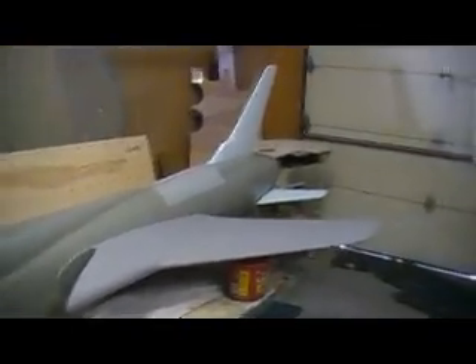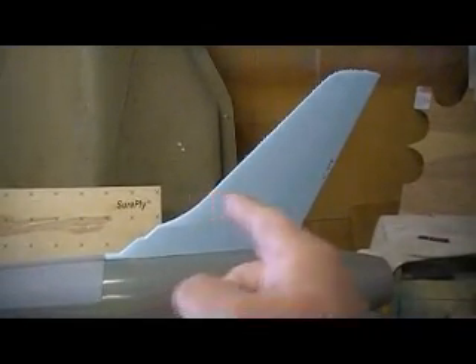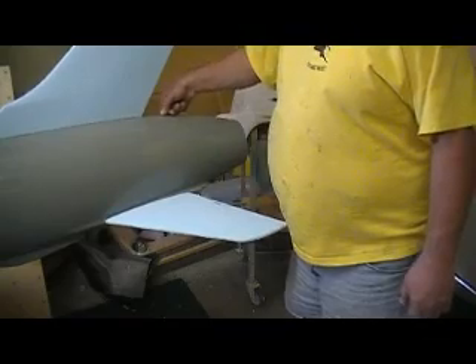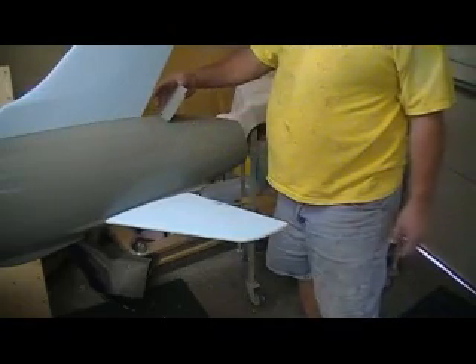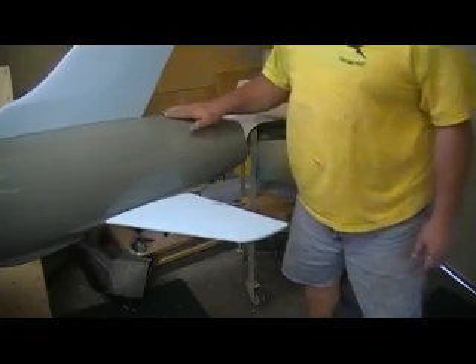Got the rudder fit on there. I have one of them already glassed, but you made me a spare. Then we got the elevator — one inch added back here is perfect, Butch. Here's where the door goes — pop up, parachute comes out. Bam. That's going to be cool. That sure does look good.